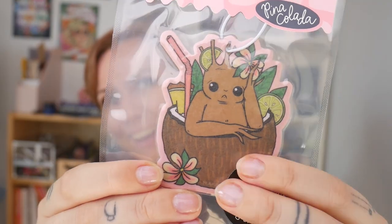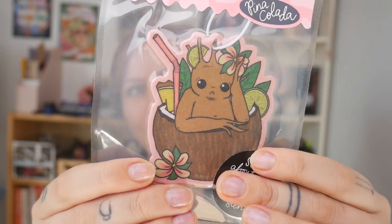Next we have, so in place of the wood mark, it's an air freshener. How cool is that? I haven't opened it and I'm a little bit nervous because I don't drive, so I don't know if once you open it, it starts working or whatever. So I'll wait till Adi gets back and show him. I can't wait to show him. This will be so exciting. It is an air freshener. Smells of pina colada. It is so freaking cute. And there's even a sticker that says 'sorry about the plastic, it seals the scent.' But look at this — how cute is that?